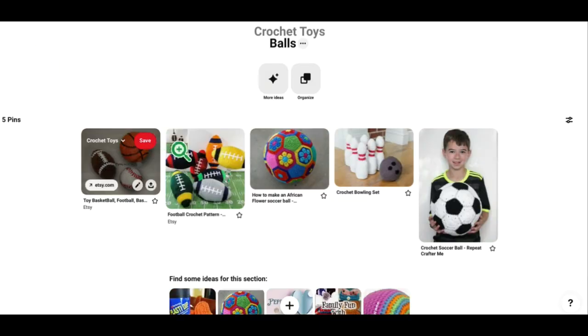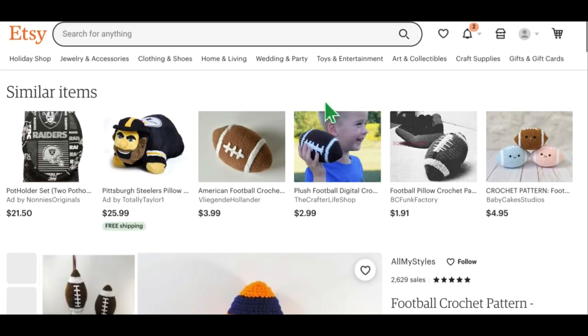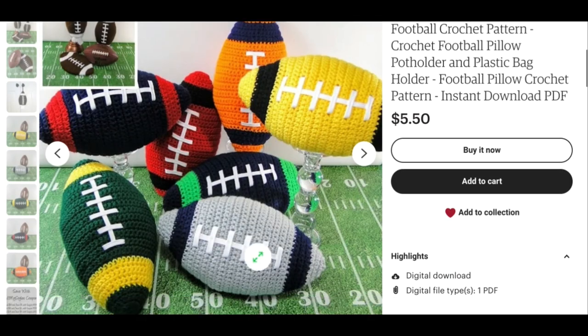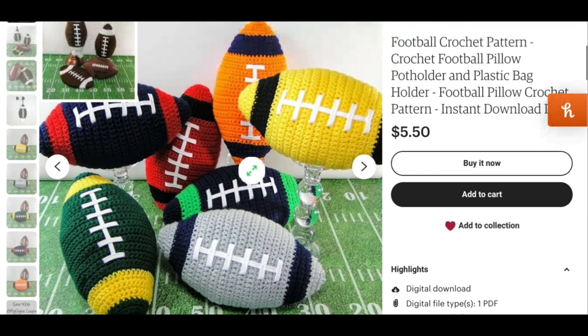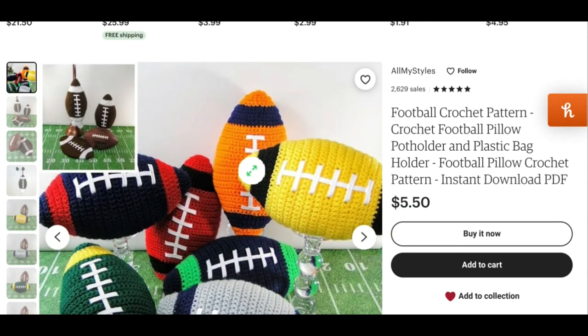This one's so cute — it's for football and you could make these in your kiddo's favorite team colors, which I think is a really cute idea. It looks like we've got Syracuse University, maybe Buffalo Bills, Seattle Seahawks, Green Bay Packers, Dallas Cowboys — I'm just guessing, I'm not really a big football fan, but I think I've got my colors right. Those are really cute. This is by All My Styles on Etsy.